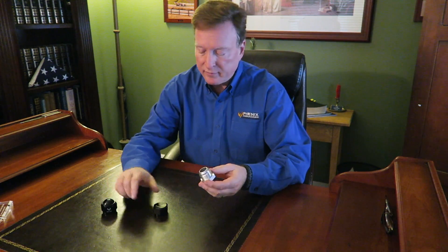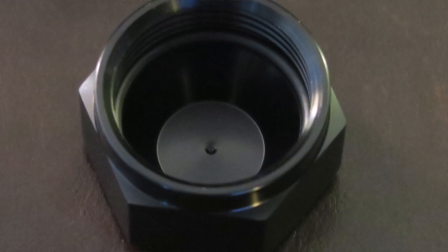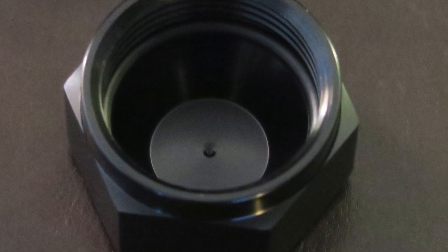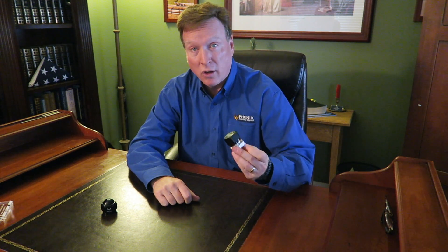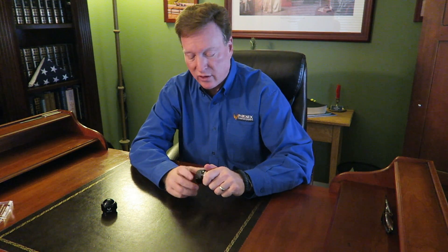We have an option. We started making one-piece flare caps, and on the inside, on that 37-degree face, there's an O-ring. Screw it on, and once you're up against that O-ring, just a little bit of torque and it is sealed — and you do no harm to that all-important sealing surface.